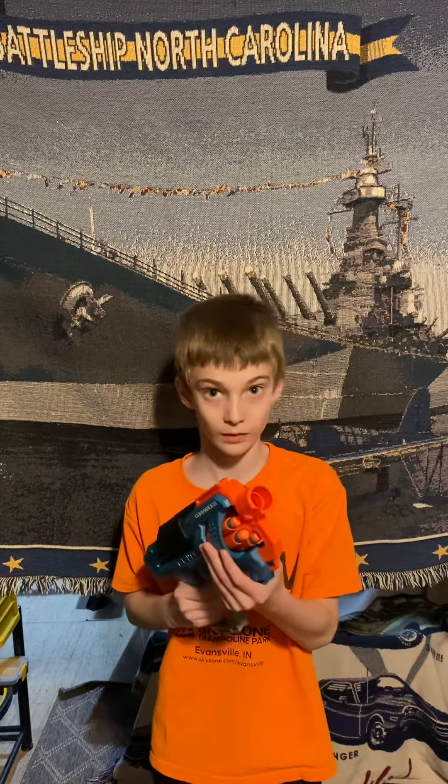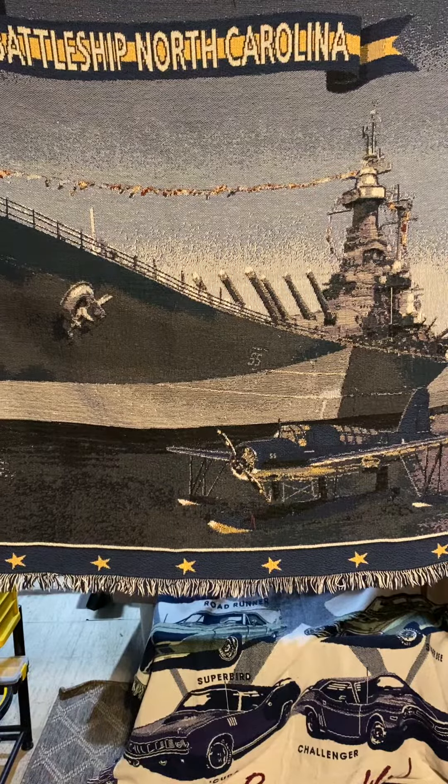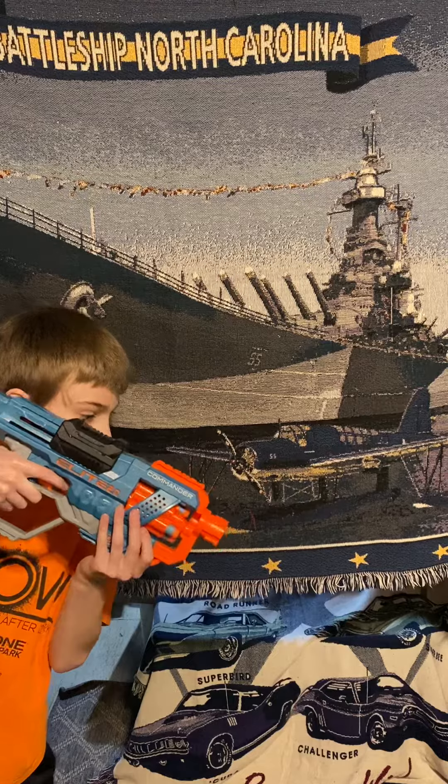How do we cock that thing? We'll take — go ahead and take the aim over there. We can come back in here because I can't see what you're doing. There you go. Cool.